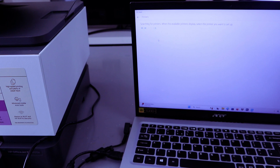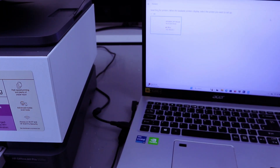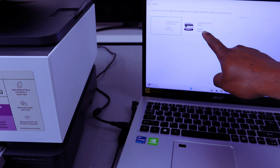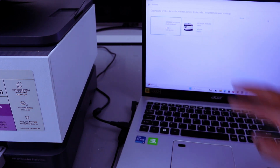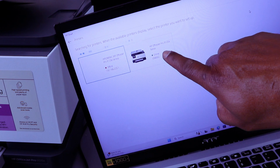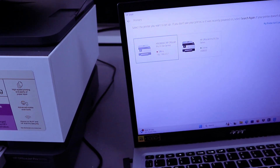The printer is now searching for available printers. Here we go — HP OfficeJet Pro 9120e is available, showing as online via USB. Once you connect the cable properly you will see the HP OfficeJet Pro 9120e series online, so select it.